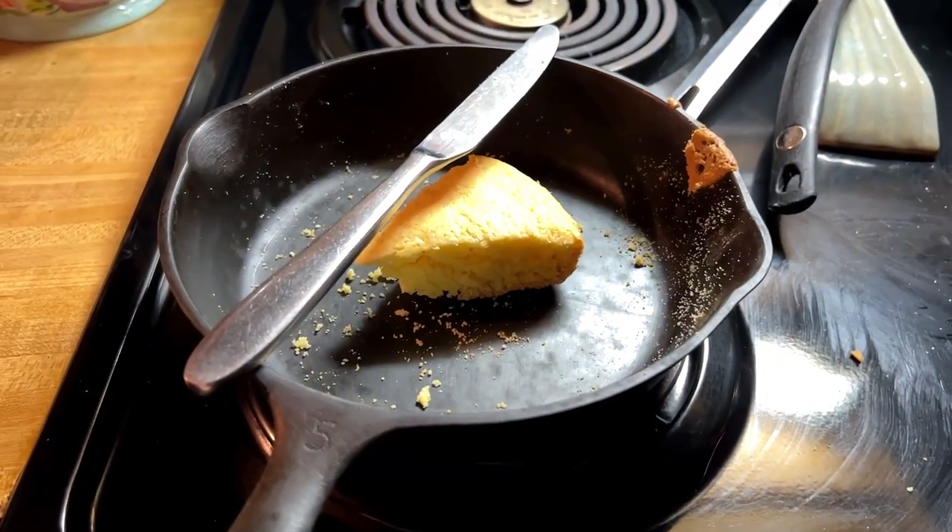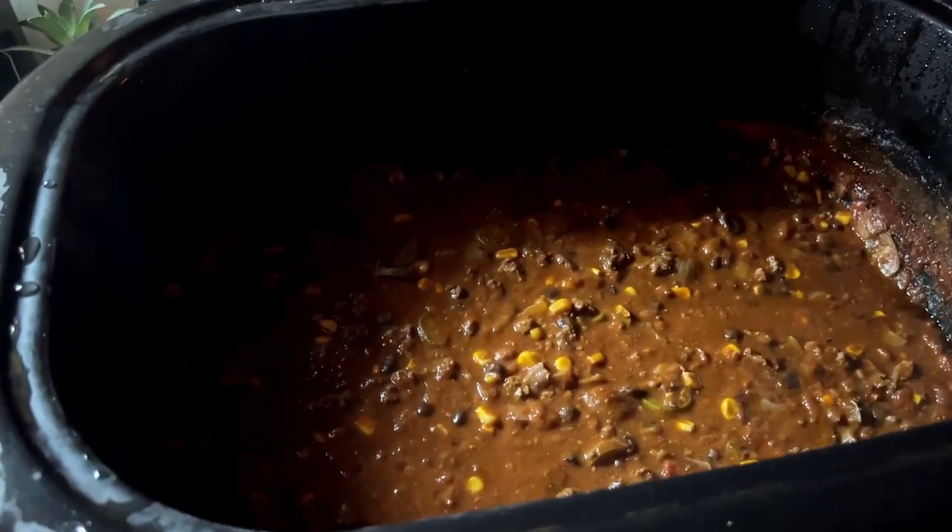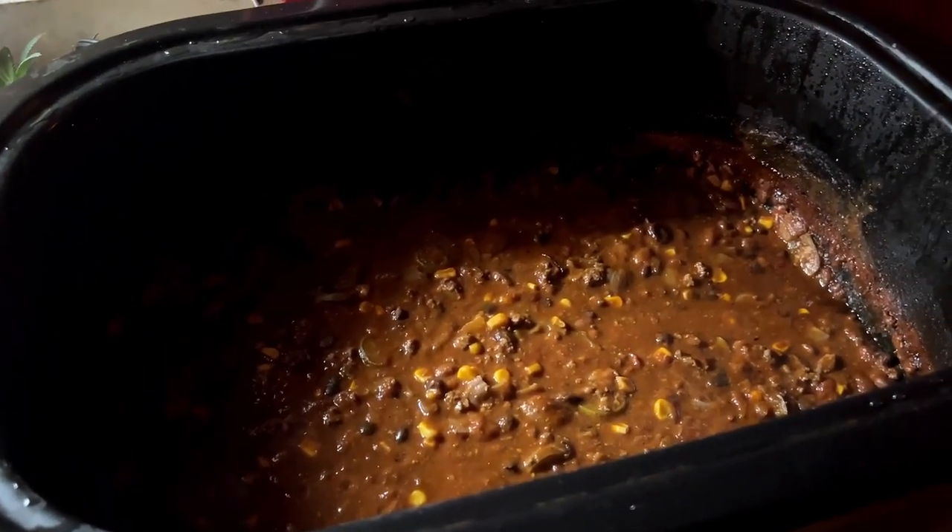So that's what's left of the dried up cornbread. And we have all this chili still left, so for the next few nights we get to eat chili. It was a pretty uneventful day — all we did was hang out, watch Netflix, and make chili.